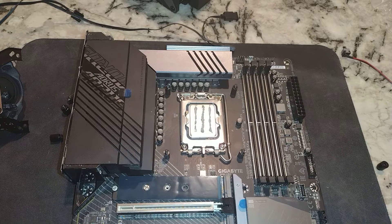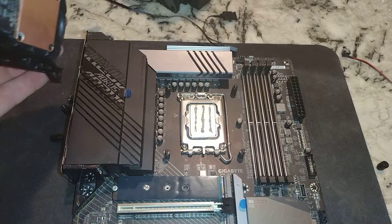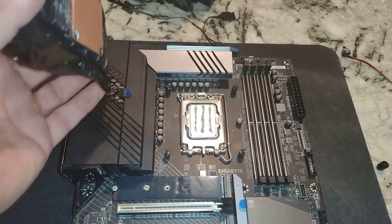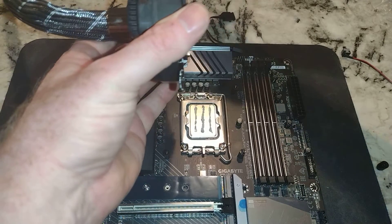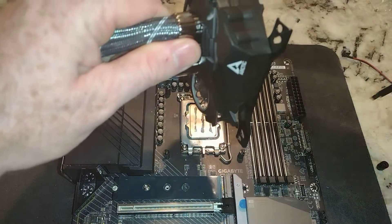Now I don't have a CPU frame here. Honestly couldn't figure out if it is worth it for this. They say it matters for 12th gen — I'm not sure the problem exists for 13th gen, so we are not going to worry about it.